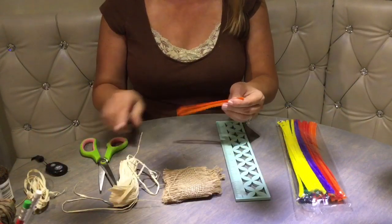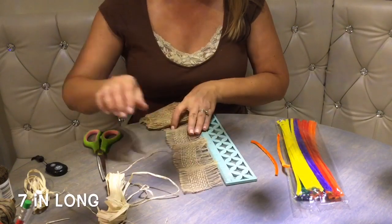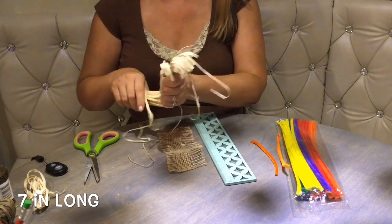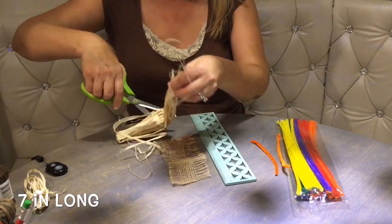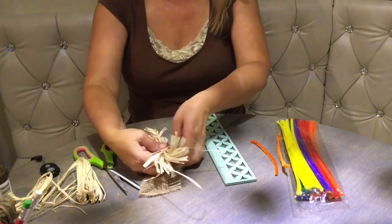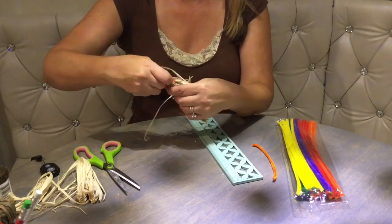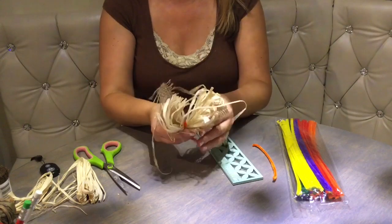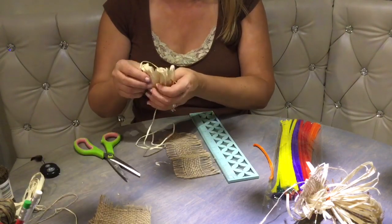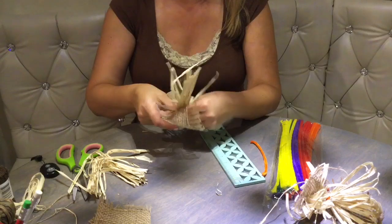Now we're gonna work on the new and improved hair for our scarecrows. We're gonna cut our pipe cleaners in half — we'll be using only halves. Then we cut the burlap and raffia into seven-inch-long pieces. We put the raffia on top of burlap, pinch it, find the middle point by folding in half, and tie it together with the pipe cleaner, creating a little bundle. We're gonna make 17 more — we need a total of 18 for a full head of hair.